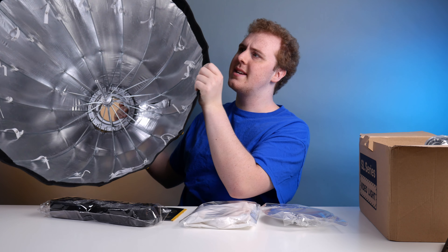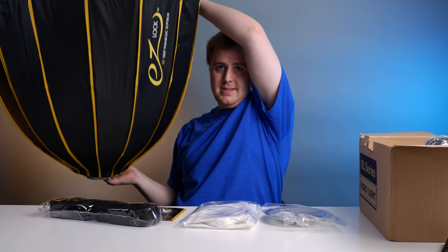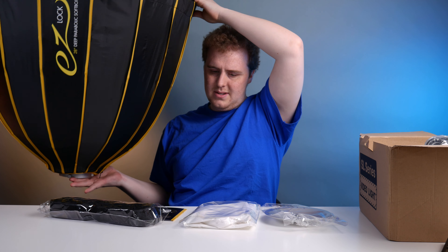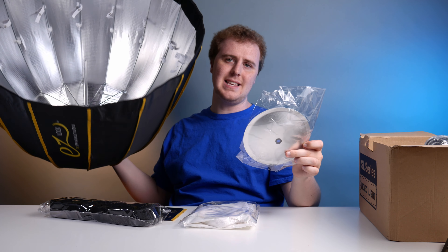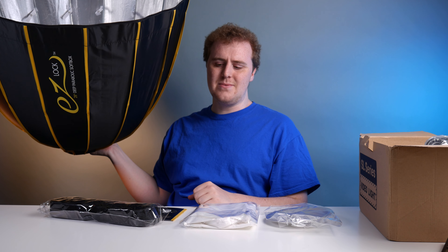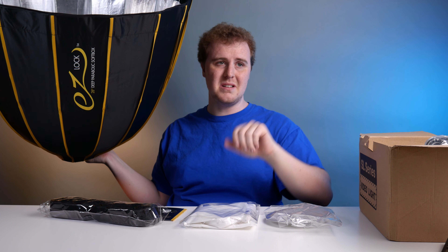In order to get this mounted, I actually had to put the Bowens mount side down on the ground and then push down to get it all opened up. I believe I have to put this little panel thing inside and then attach some diffusion. When I'm done with that, I'm going to set it up as my key light.